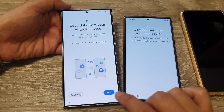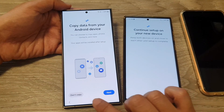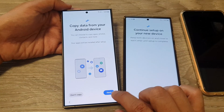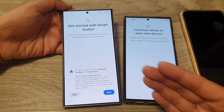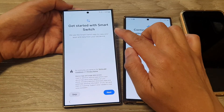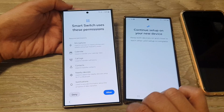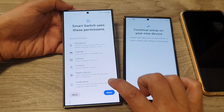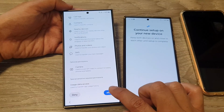Here it says 'Copy data from your Android device.' You can tap on Don't Copy, or if you choose to copy, tap on Next. Because we want to transfer the data, we tap Next. It then says 'Get started with Smart Switch' — tap on Next. It will show Smart Switch permissions, so tap on Allow.